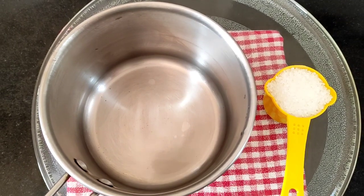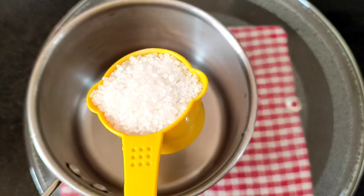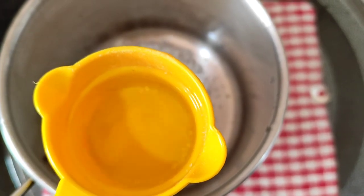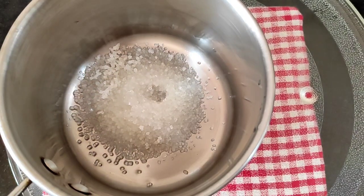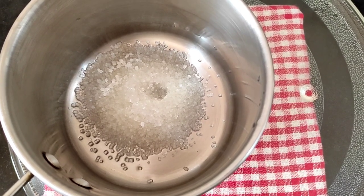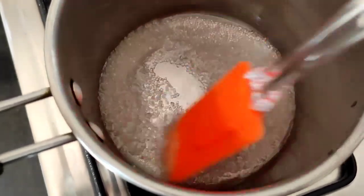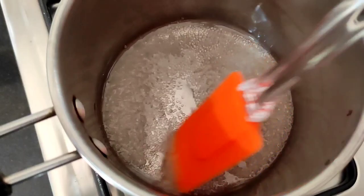So now we will proceed to make the sugar syrup. For that, I have taken a quarter cup of sugar and added it to this pan, along with a quarter cup of water. Now we will keep it on the flame and stir till the sugar gets melted.